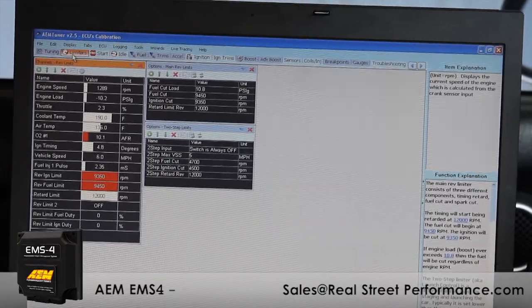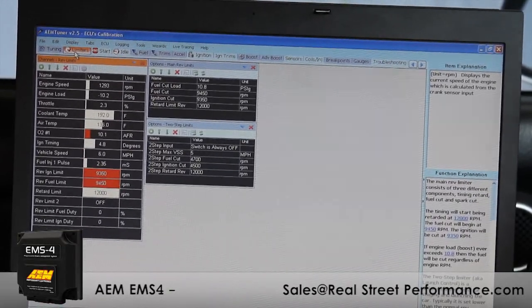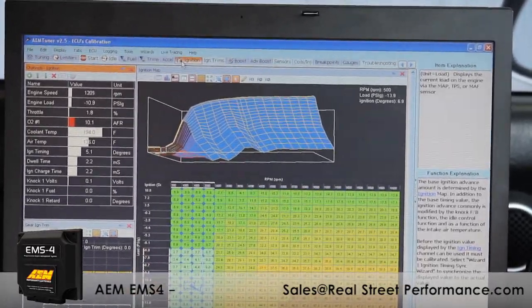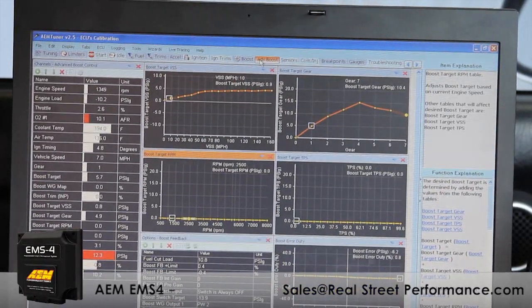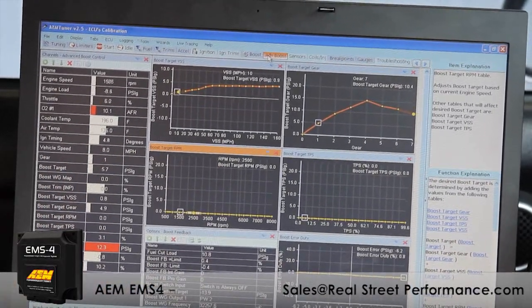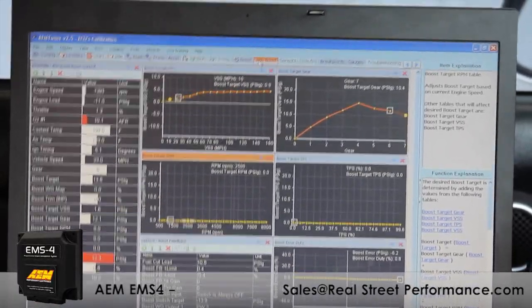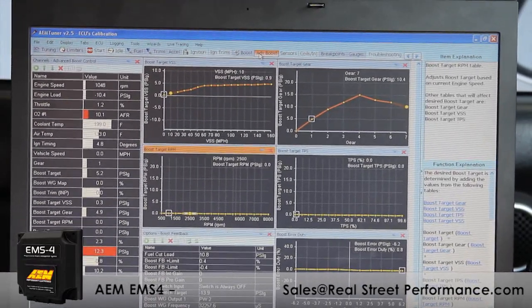We've got the EMS-4 running on a Honda S2000 and I wanted to highlight a couple of things in the new software. All these pages are user configurable so you can set them up to suit your needs. It has live trace features that toggle around the map wherever you've been. A particularly noteworthy feature is the boost control — you can set a gear target and as you increase speed and/or gear you can turn the boost up, which is really handy for racing motorcycles or if you're in a traction-limited situation.